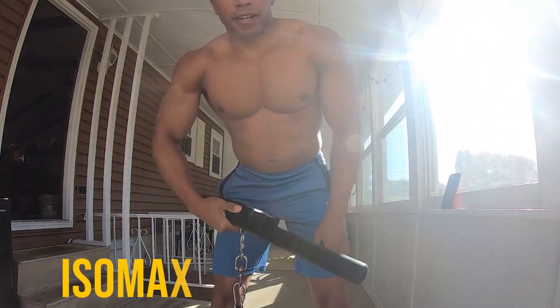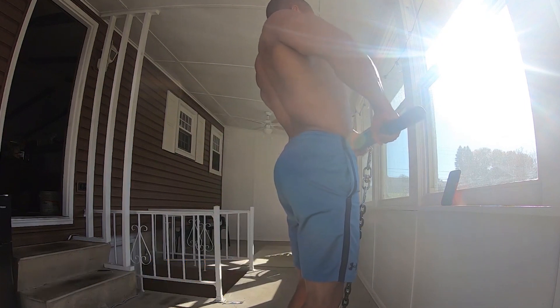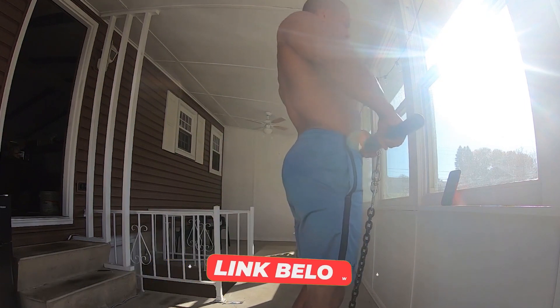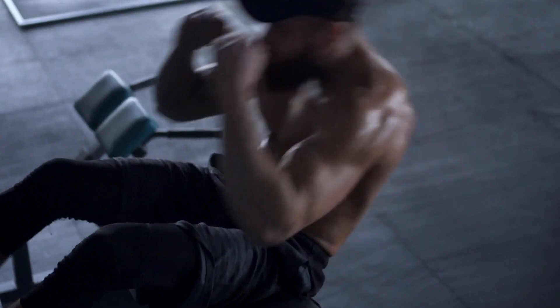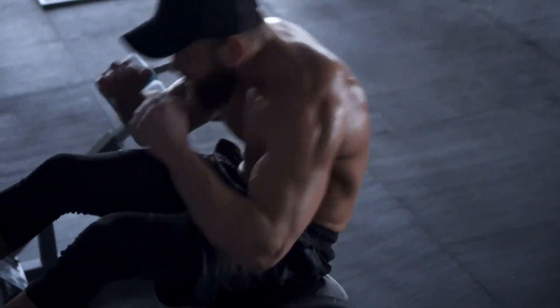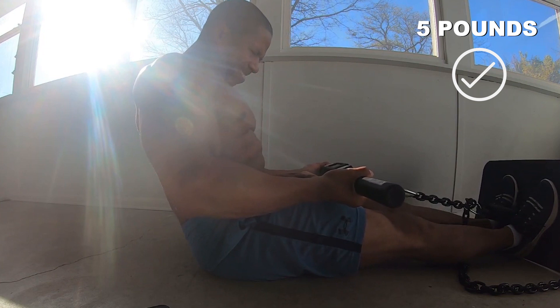I'll have the link below so you guys can check it out on your own. The first thing, which I think is really slept on, is the fact that the IsoMax starts its readout at five pounds — not ten.